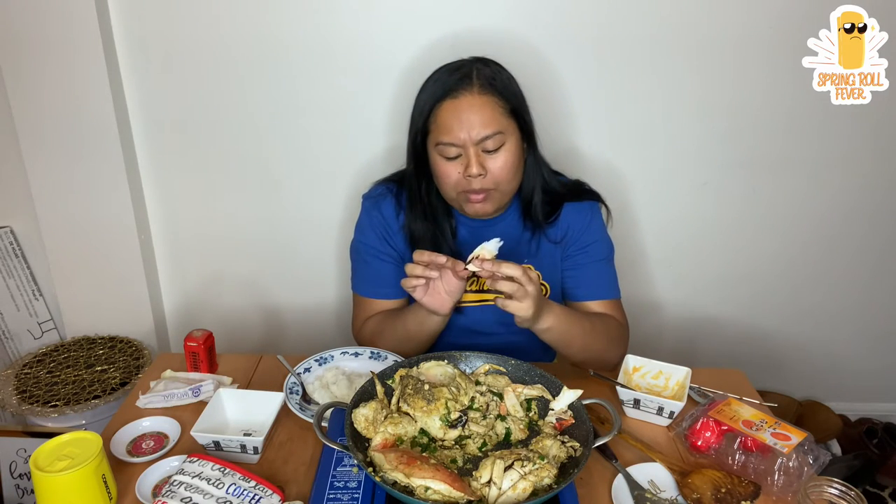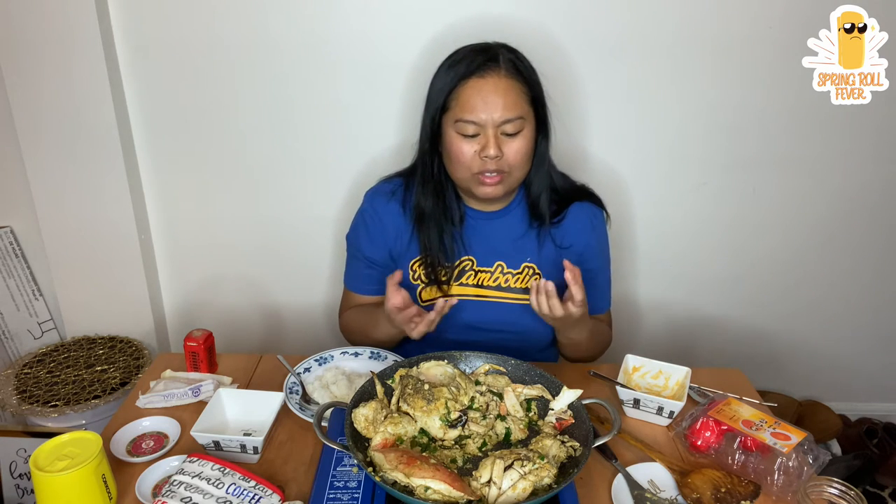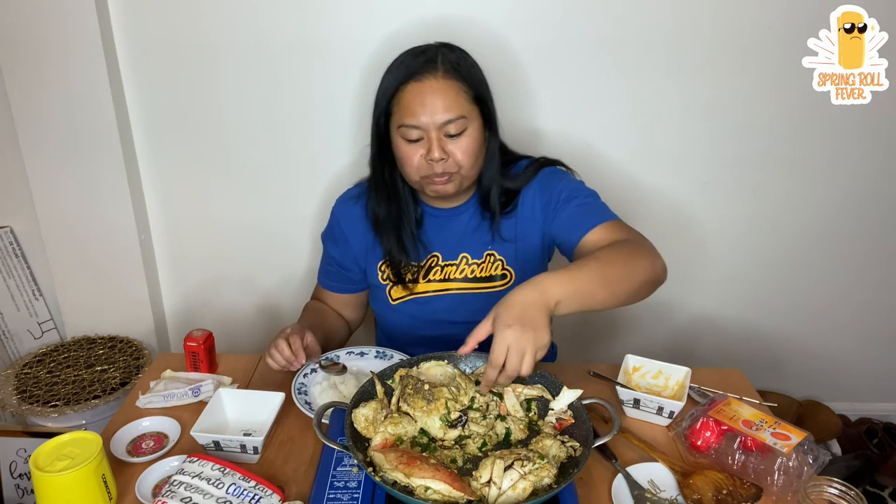Oh my god. That's really good. Let me explain the taste to you guys — it literally tastes like phong thie prae with chocolate. It has a nice savory, creamy taste to it, mixed with the butter and garlic and everything.